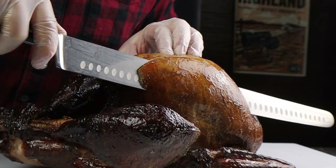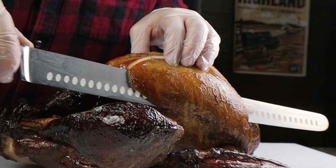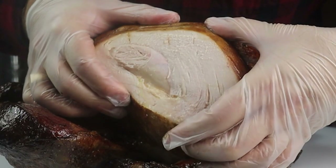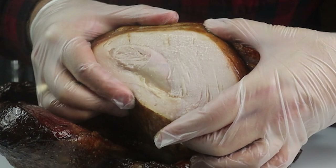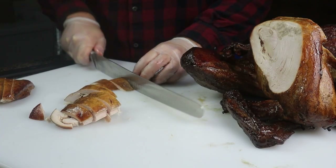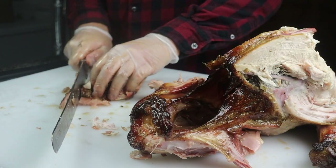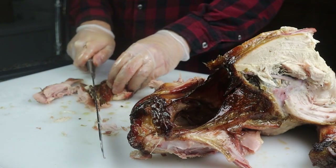And finally, step seven: when your turkey's done, slice into the breast. I'm using a long Dal Strong slicing knife. I slice it into nice turkey breast slices, plate it up, and then chop up the turkey thighs and drums into the dark meat and serve it up. So good.